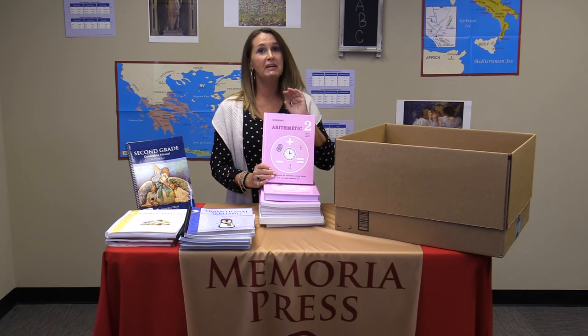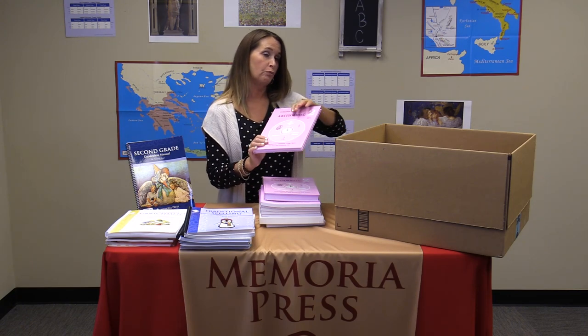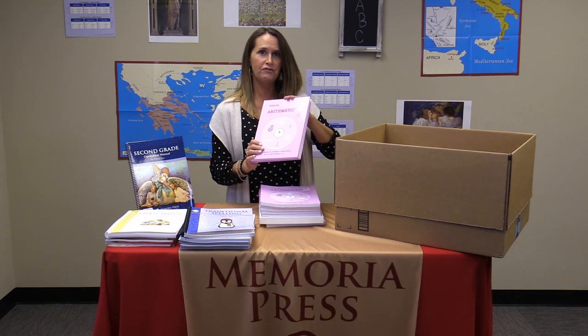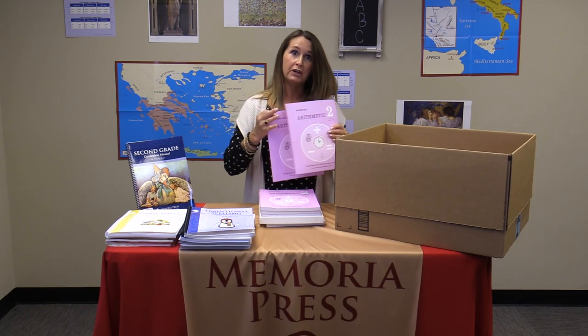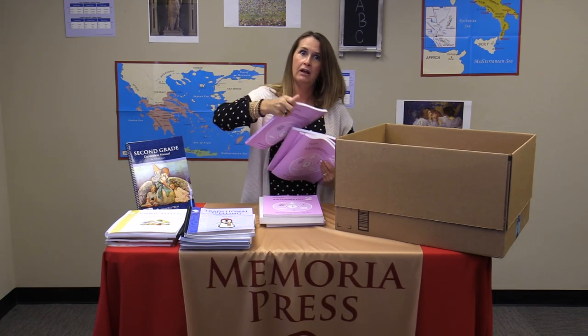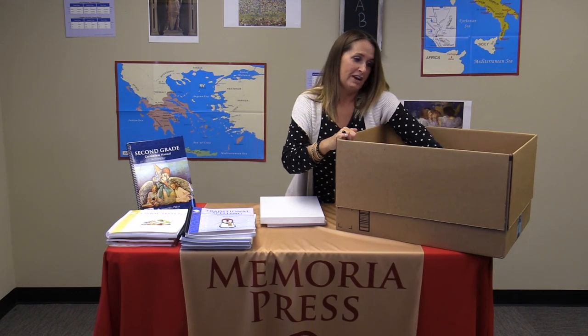Next, we have your math curriculum for the year. We're doing Rod and Staff in second grade, and we have several books to get through, so there's going to be a lot of math work done this year. You're going to have a teacher's guide for units one and two, a teacher's guide for units three through five, and then the student consumable books for units one, two, three, four, and five. A lot of math — great for mastery.